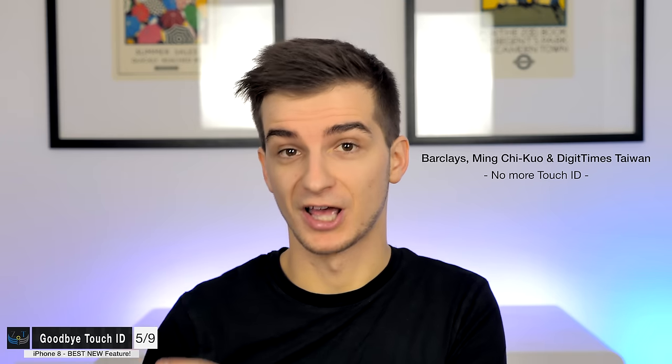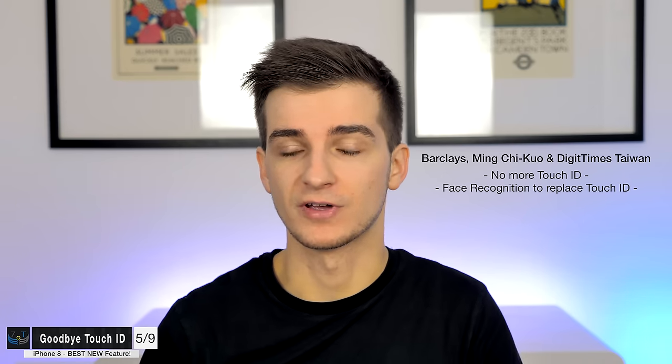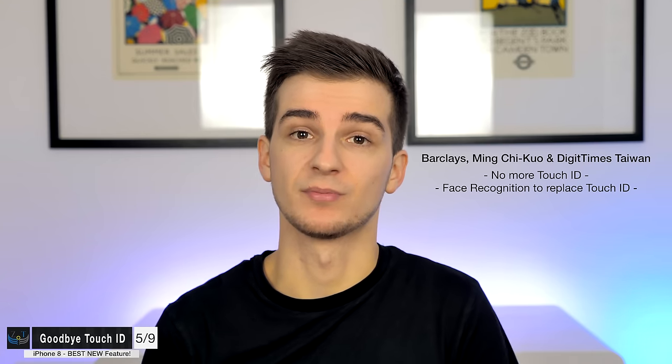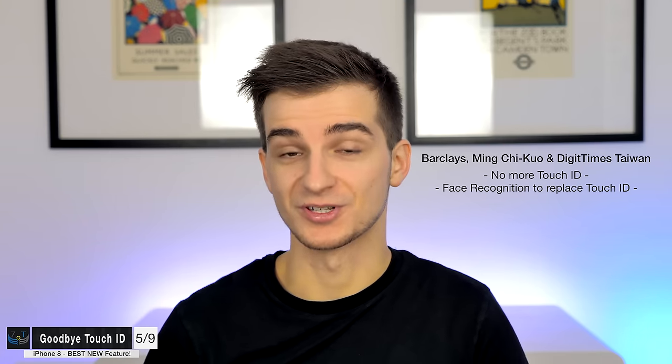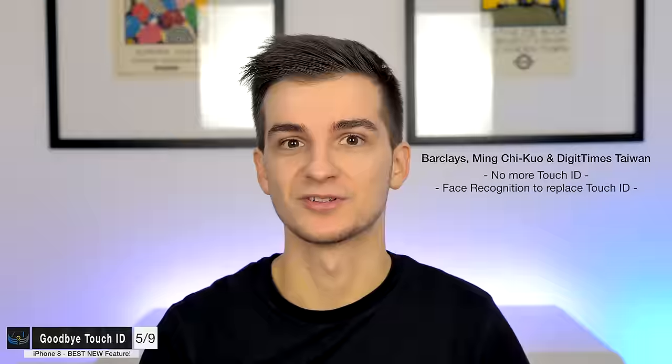What about option four — Apple removing Touch ID entirely? Barclays, Digitimes Taiwan, and Min Chi Kuo from KGI all reported that the iPhone 8 won't come with Touch ID and would instead rely on face unlock or facial recognition to unlock the phone and approve Apple Pay payments. And there are some pretty big and exciting updates on this.